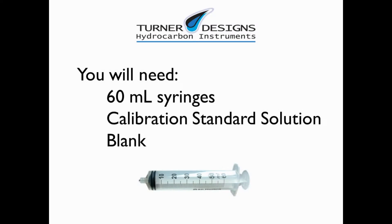You will need 60 milliliter syringes, calibration standard solution, and a blank.